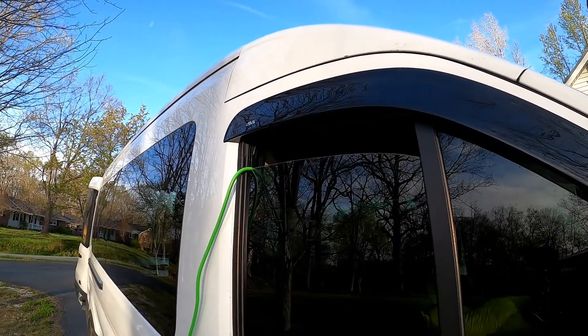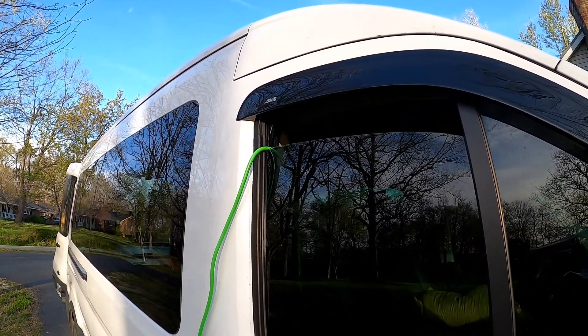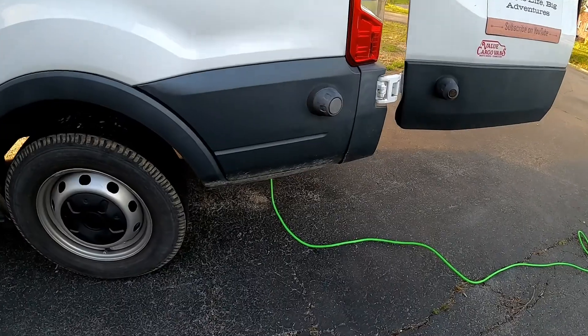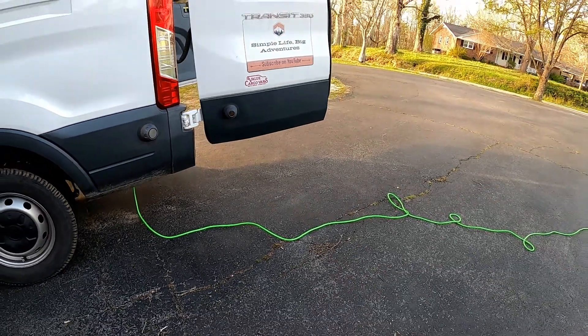Before our modification, we had to run the power cable through a cracked window every night — it's not terrible. But after the modification, all we do is plug in underneath Big Toe and into the power post.